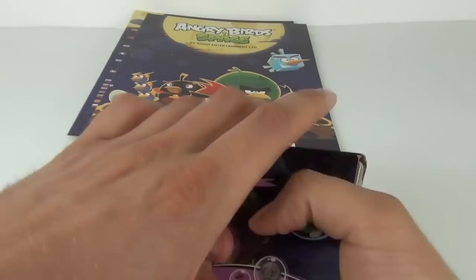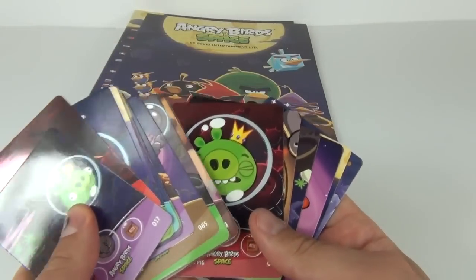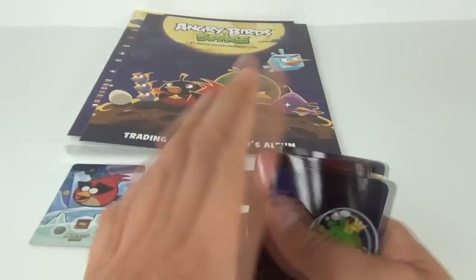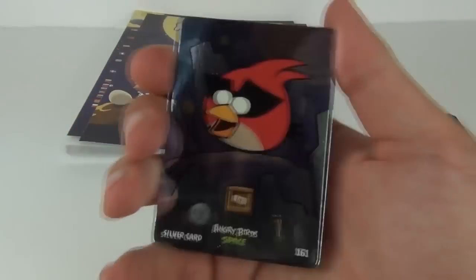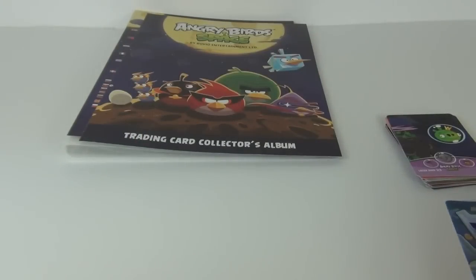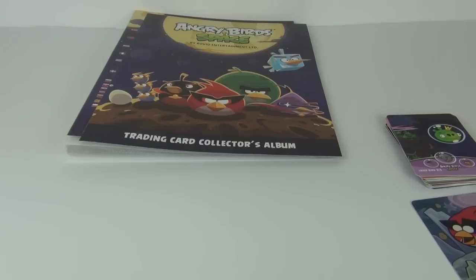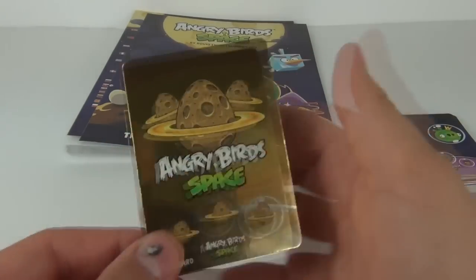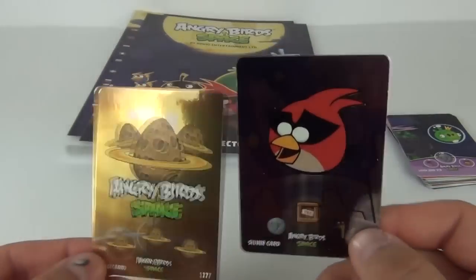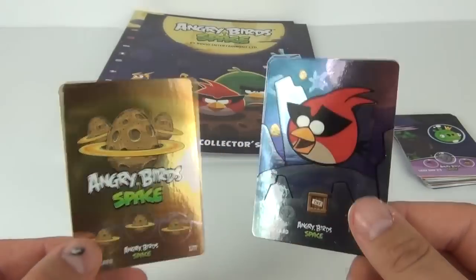So there you go — no specials in the packs. These are really good cards: nice and glossy and good quality, and the bonus being that you can pull these really awesome silver and gold cards. Now I do have a gold card here as well — there is a gold card and there is a silver, side by side. So these are what your specials will look like when you hunt them down.